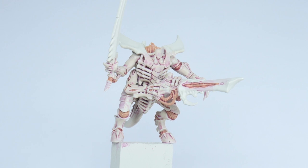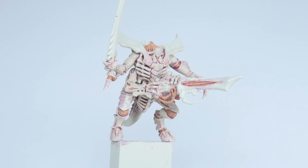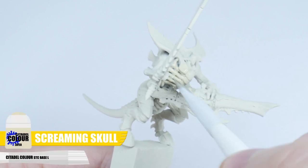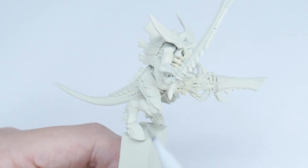When it comes to painting Tyranids, mostly what you'll be painting is their flesh, so this is what we're going to be working on first. Start by painting all the fleshy areas with some Screaming Skull. Whenever you're painting, it's a good idea to thin your paints first, and I find an equal amount of water does the trick.